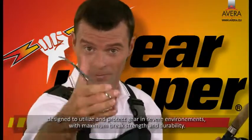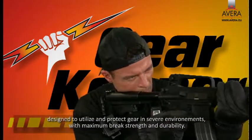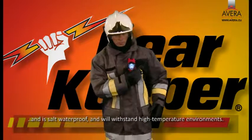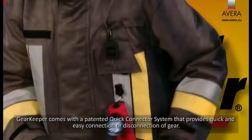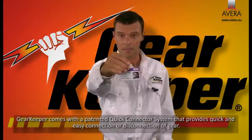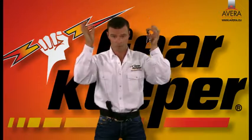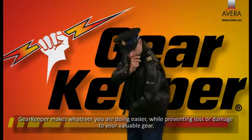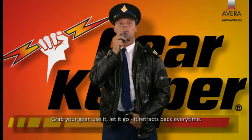First engineered for scuba diving, the Gearkeeper is a rugged, retractable gear attachment system designed to utilize and protect gear in severe environments with maximum brake strength and durability. Gearkeeper has a patented flushing system that clears sand and debris from the unit, is salt waterproof, and will withstand high temperature environments. Gearkeeper also comes with a patented quick connector system that provides quick and easy connection or disconnection of gear, making whatever you're doing easier while preventing loss or damage to your valuable gear.